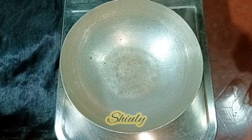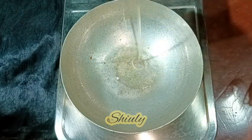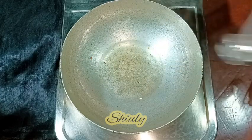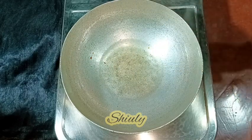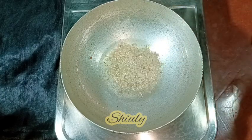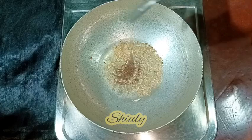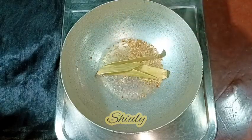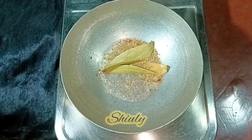In the same pan I am going to add some more cooking oil for gravy processing — two spoons of refined oil. After the oil is heated well, I am going to add some cumin seeds and some mustard seeds: half teaspoon of cumin seeds and half teaspoon of mustard seeds, two bay leaves, three to four red chilies, and a pinch of asafoetida.